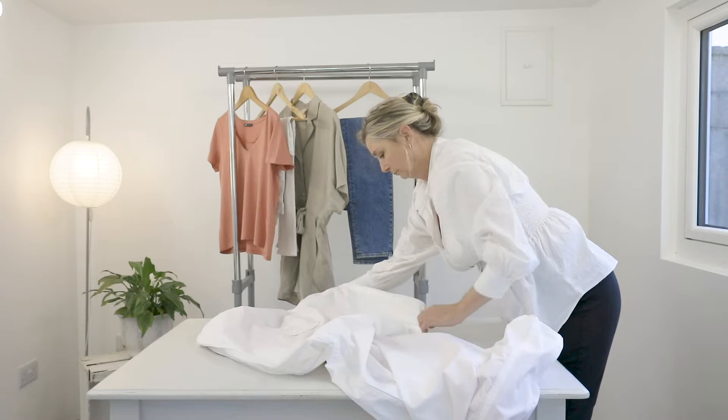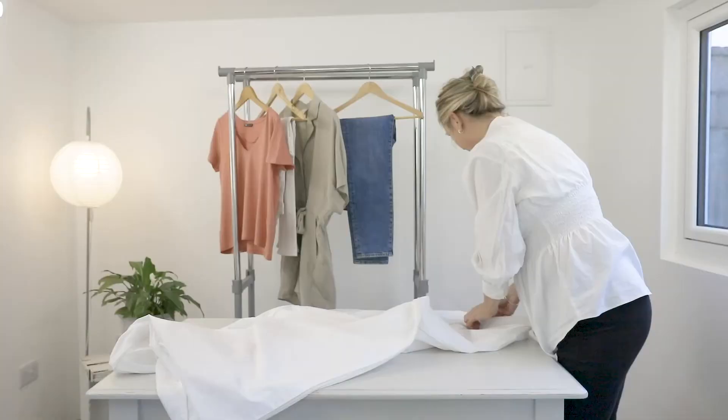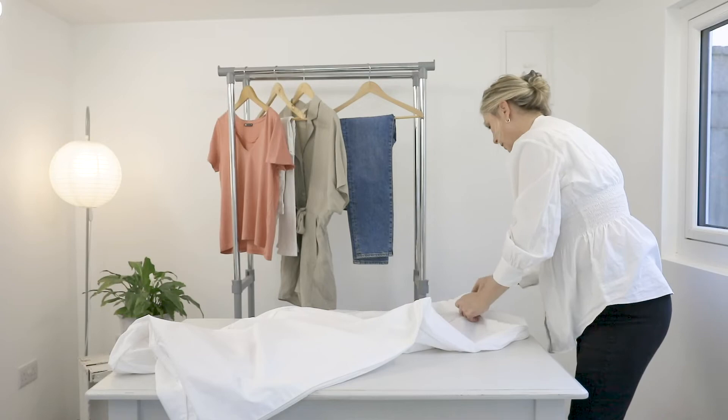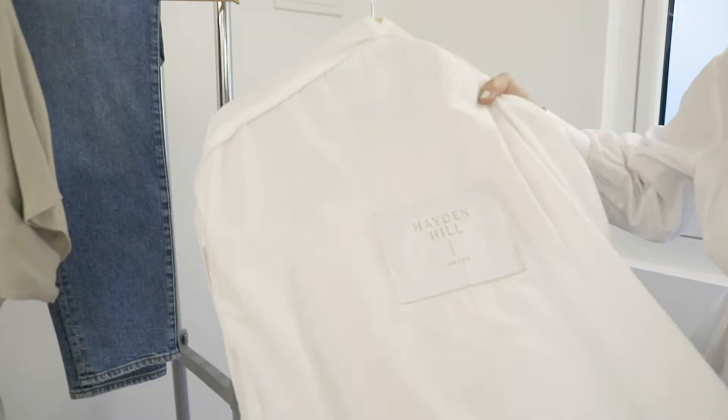When it is all in, you want to very carefully zip. We advise when you zip it up that you put your finger in the zip so that it actually doesn't catch any of your dress, especially if it's got a long train. And there you have it — your dress perfectly smooth.